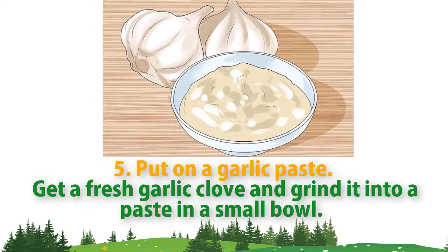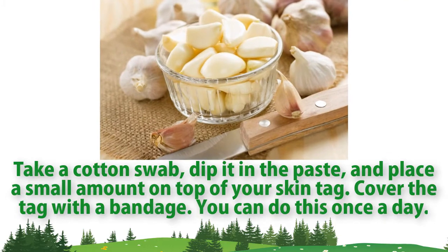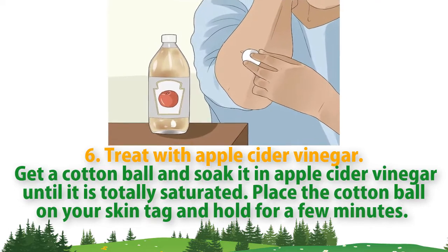Method five: put on a garlic paste. Get a fresh garlic clove and grind it into a paste in a small bowl. Take a cotton swab, dip it in the paste, and place a small amount on top of your skin tag. Cover the tag with a bandage. You can do this once a day.